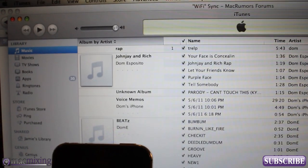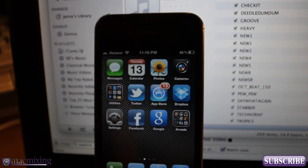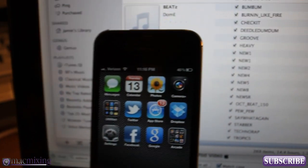So I have iTunes open right here, and I have my iPhone right there. Sorry if this video is shaky or blurry or whatever — I'm doing this handheld because the tripod won't work for this occasion here.